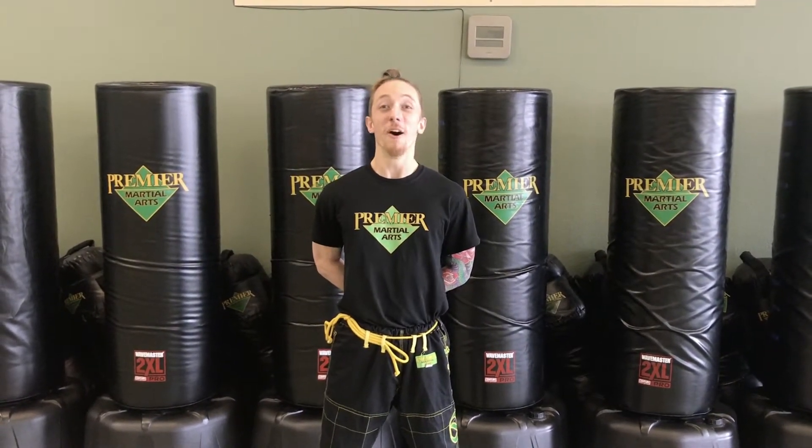Hello students, Mr. Tim here from Premier Martial Arts in Aurora. Today we're going to go over a martial arts workout to build our endurance and strength while we are at home. Hopefully we do a great job and this is something we can repeat to make sure we get our physical education in for school. Let's get started.